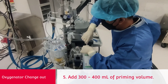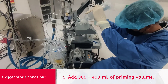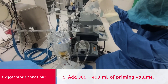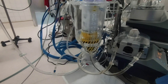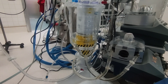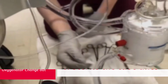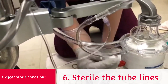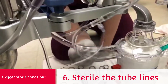Next, add volume, because approximately 300cc will be lost in the oxygenator being replaced. Then prep the lines using sterile technique, since these are connected to the patient. Swab each line where you are going to cut them.